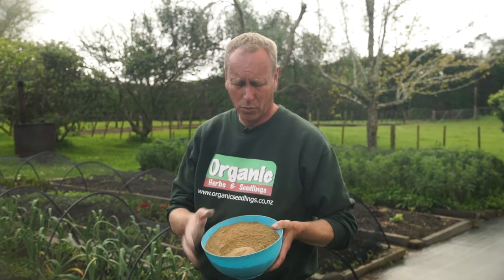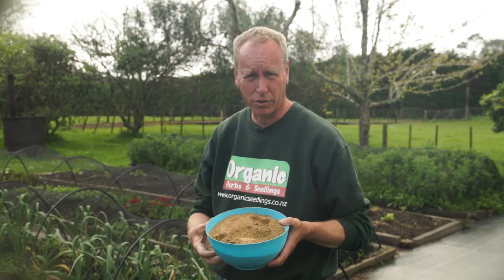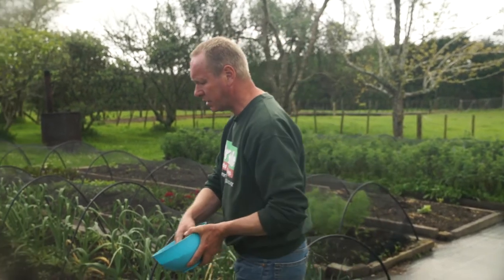The final additive we can put on our potatoes is blood and bone. We choose this because it provides nitrogen and phosphorus, and that's what's needed for potatoes. They need the nitrogen for their leaf growth and the phosphorus for their root growth. So we're just going to sprinkle this lightly on top.